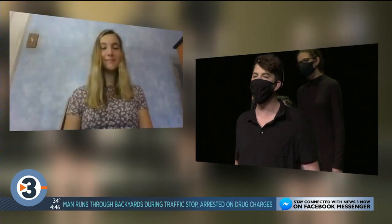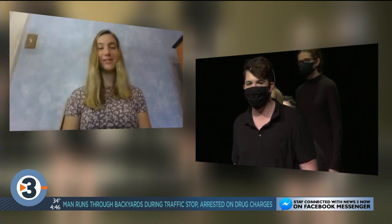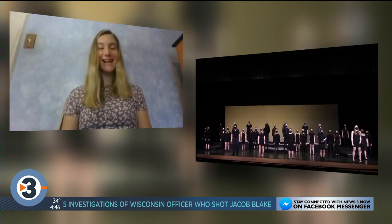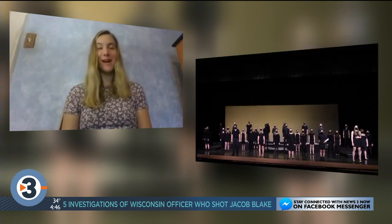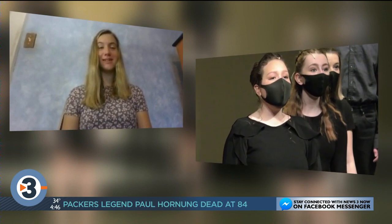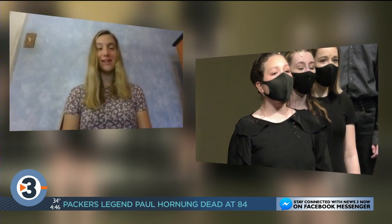And what about your breathing? It definitely needs more breath. Both me and Rachel have pretty belty parts of our solos, so you have to produce more breath, as well as enunciation. We've talked about how you have to enunciate more clearly with the mask, because otherwise they can't understand it.